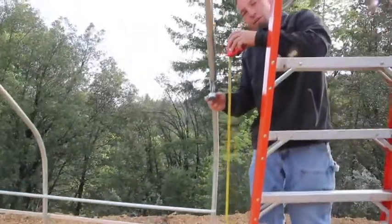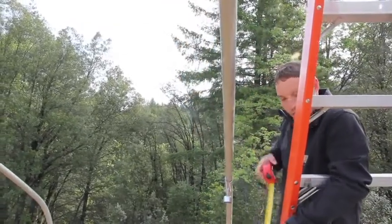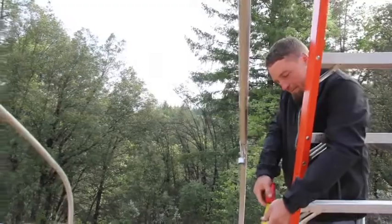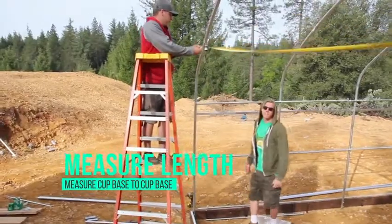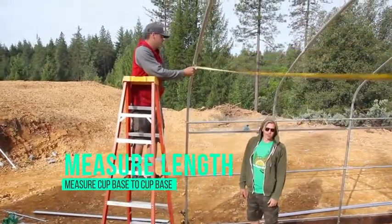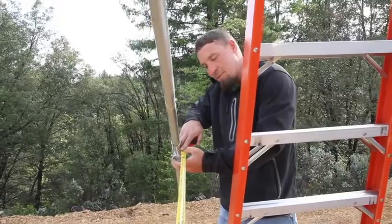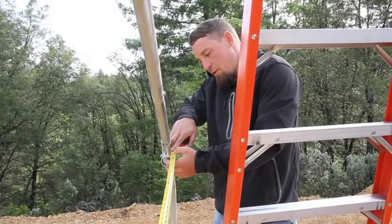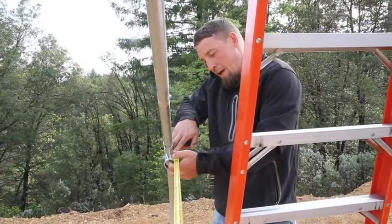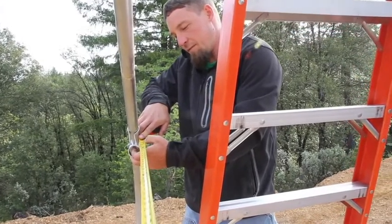The next thing you're going to want to do is take a measurement between your cups. This measurement will vary from greenhouse to greenhouse because of the bends of the pipe. What you want to do is measure to where the pipe will sit in the cup — in this case it's going to be 19 feet and 3 quarters of an inch.